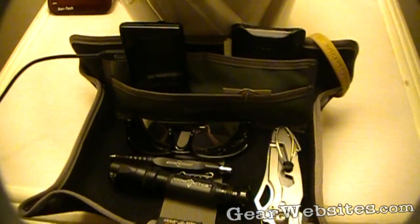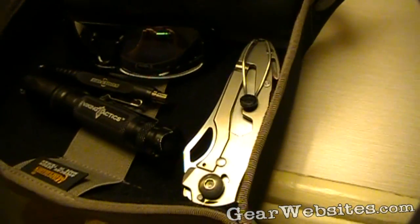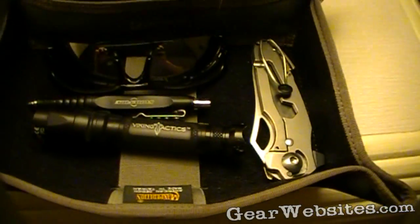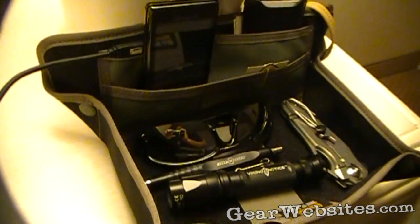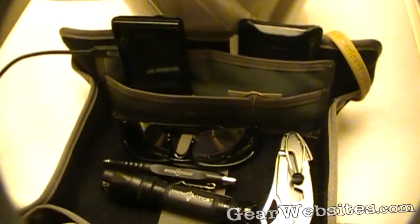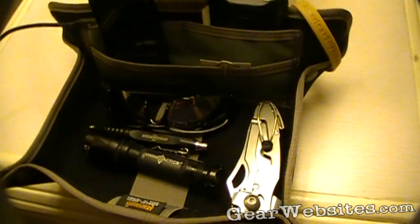This is the Maxpedition Tactical Travel Tray — a handy little item to store all the junk you carry around all day that you'd normally sit on your nightstand. Handy in a hotel room especially. We're up here at SHOT Show 2011, and I've been using this all week long to hold all my items in.